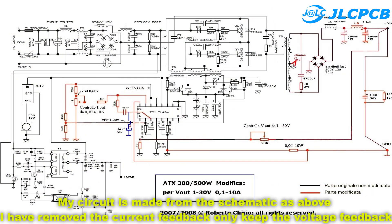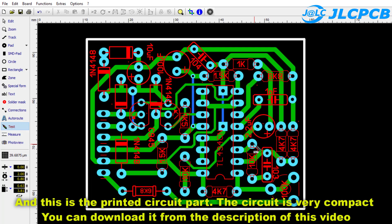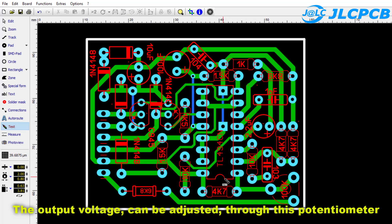My circuit is made from the schematic shown above. I have removed the current feedback and only kept the voltage feedback. This is the printed circuit part — the circuit is very compact; you can download it from the description of this video. The output voltage can be adjusted through this potentiometer.